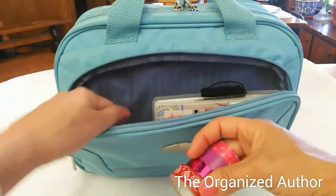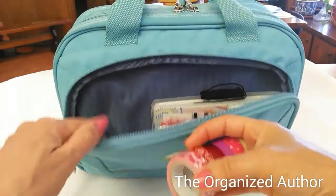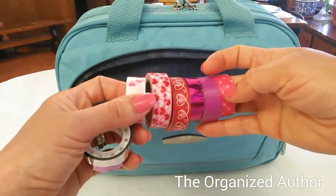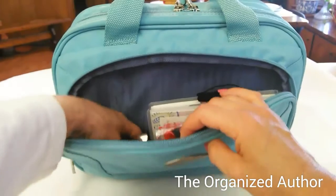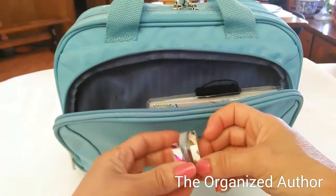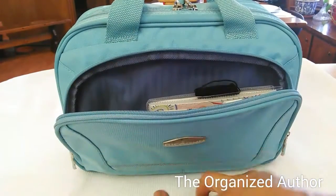I'll be changing this out to have stuff that's more like the spring, so I'll be doing that in just a few days. But I've got — I just want you to see — all of the different washi tape I've got in here. There's some more. So I've got all that washi tape in there.